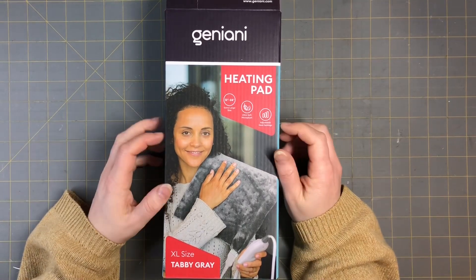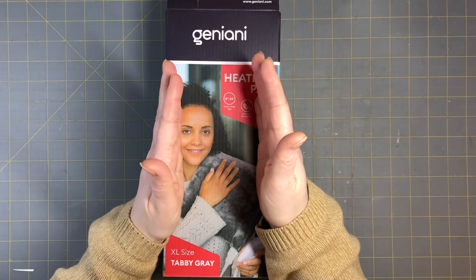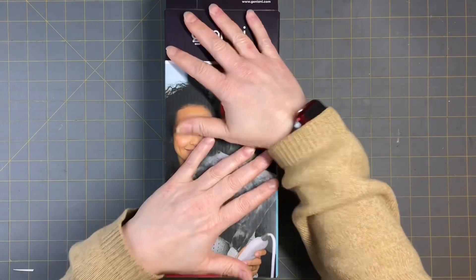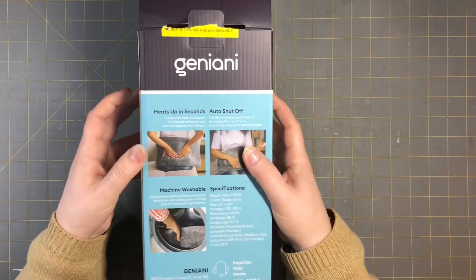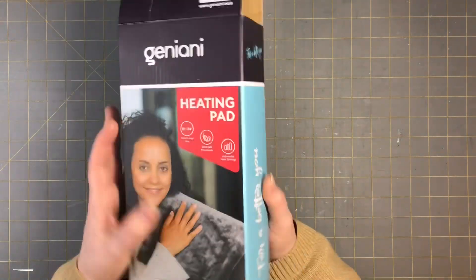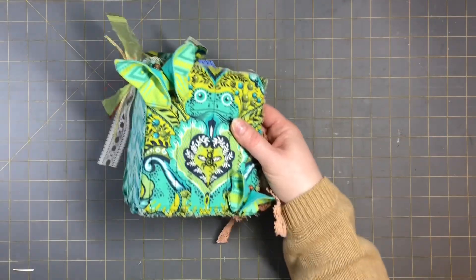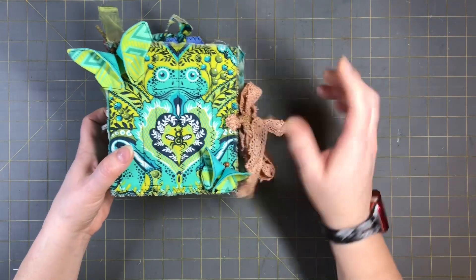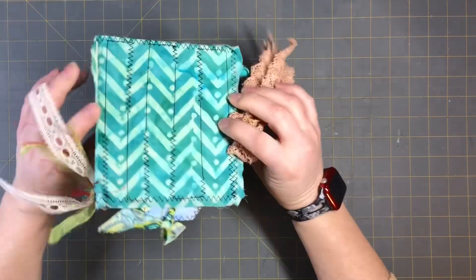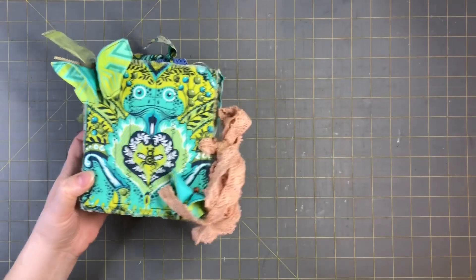Hi everyone, this is Tammy at Snowstorm Crafts, and welcome to part three of the series of taking one box and making it into two junk journals. I have a box like this, and on the first video I showed you how to take it all apart and cut it into two journals. In part two we made the first journal, and today is part three.